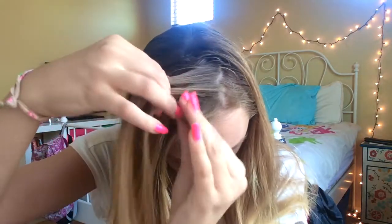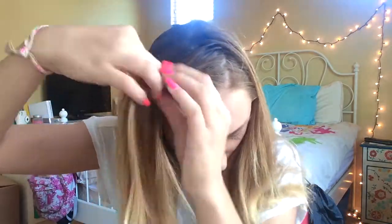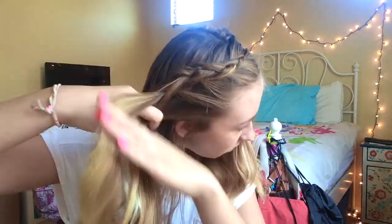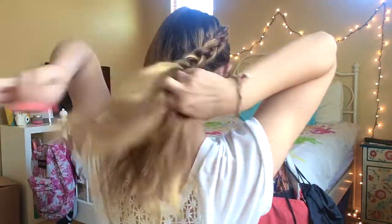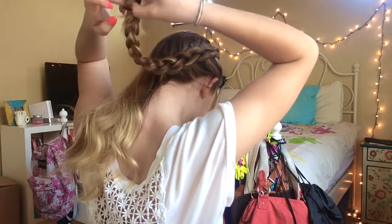The next hairstyle is a dutch braid into a messy bun. First you're going to side part your hair and begin dutch braiding — I'll link a video on how to do this as well. Once you get to the back middle of your hair, just continue braiding all the way down and tie it so you can start braiding the other side.